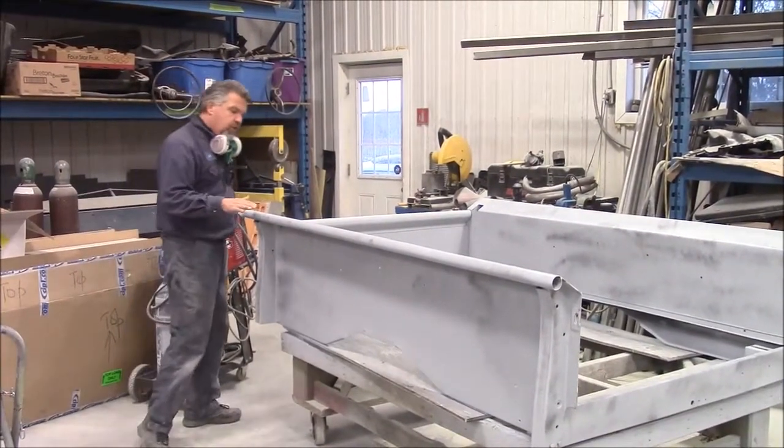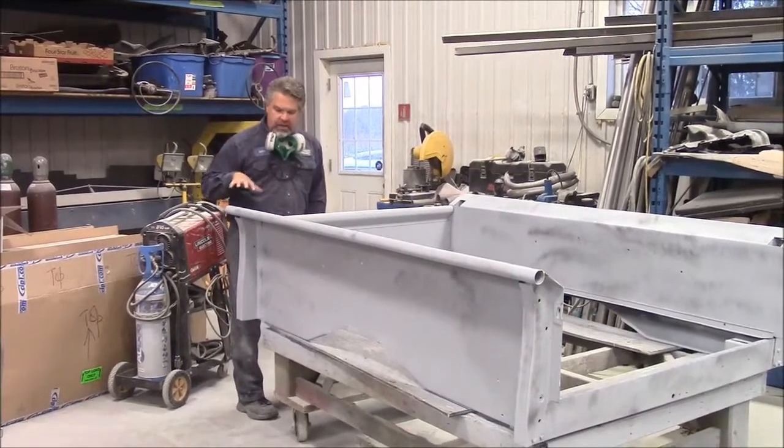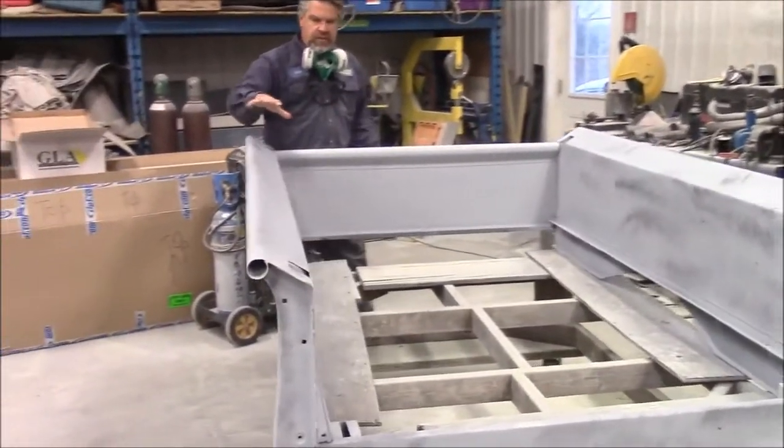In our earlier video, we shared with you where we did quite a bit of body work. We had a lot of body filler and numerous hours of block sanding to smooth out these panels.